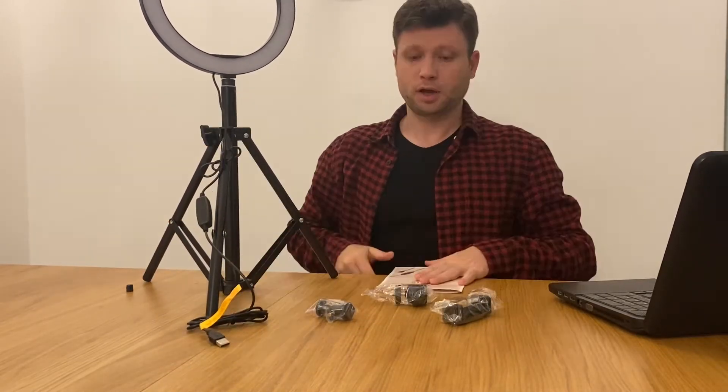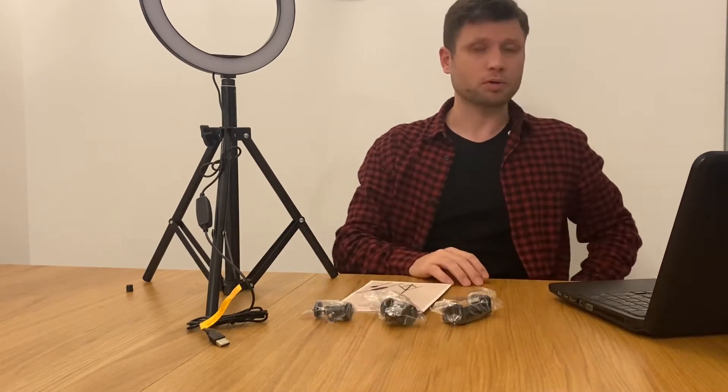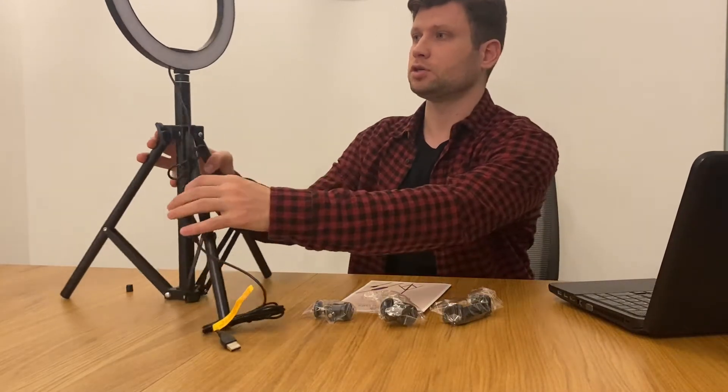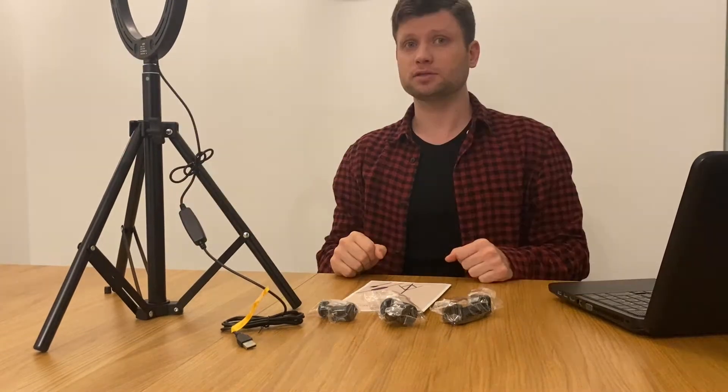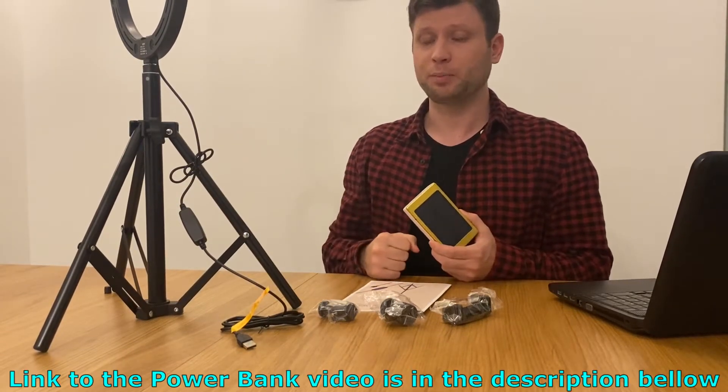That's pretty stable. I just want to try it straight away without the clips, so I'm going to use a USB charger and see how it works. I'm going to use this one from one of my previous videos.